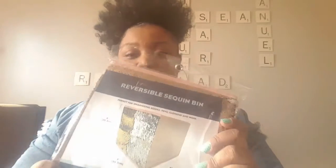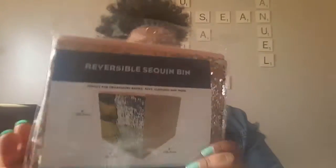Next I picked up these reverse sequin bands — I picked up all that they had because I need them in my life. They turn from silver to gold, and the back is a pinkish, light pink color. I recently bought the pink and green ones in Ohio, so I'm going to give those to my daughter and keep these for my closet.